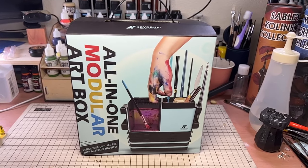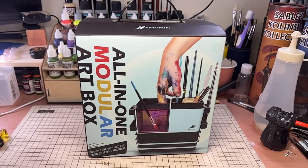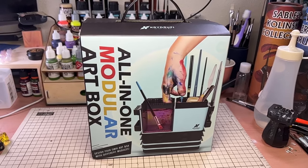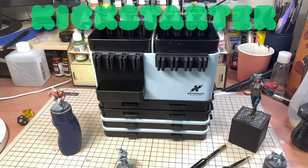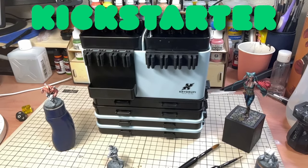This is the Crydraphy All-in-One Modular Art Box. In this video we're going to look at what features it has and whether or not it would be a tool the miniature painter would want to add to their collection. For transparency, Crydraphy reached out and asked if I would like a copy of the art box to test it out prior to their Kickstarter, so I did receive this kit for free.